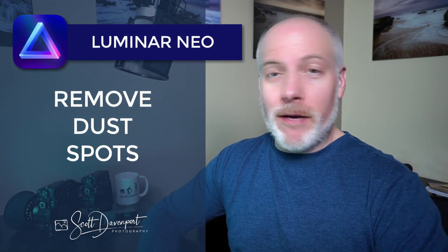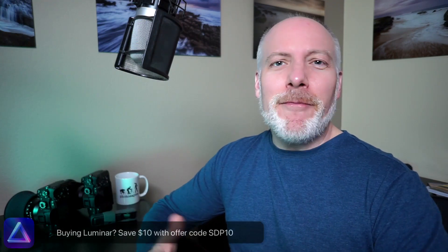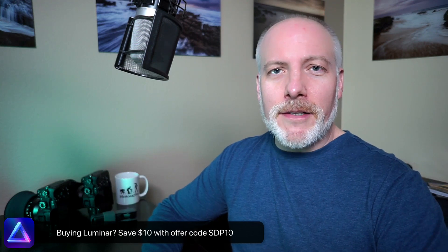Hey gang, Scott here. In this video, I'll talk about the Remove Dust Spots feature of Luminar Neo. This is one of the new AI tools in Luminar Neo. I'll show you how it works — if you can click a button, you can operate the tool. And we'll look at some examples of how Remove Dust Spots fares — does it do well, does it not do so well, and so forth.